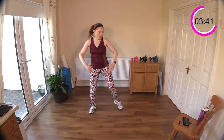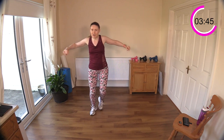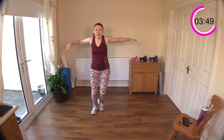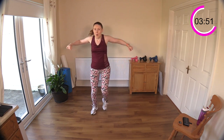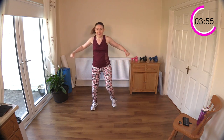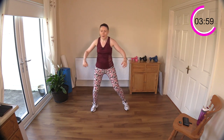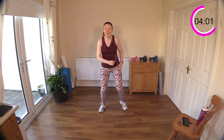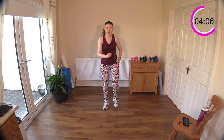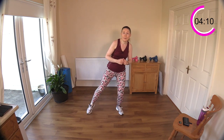Driving those elbows up — feeling a nice stretch in the front of the shoulder. Inner and outer thighs with those legs — these side-to-side moves. A few seconds left, good work. Okay, let's walk again — walk, jog, skip. Now we're going to do some toe taps with a bicep curl.